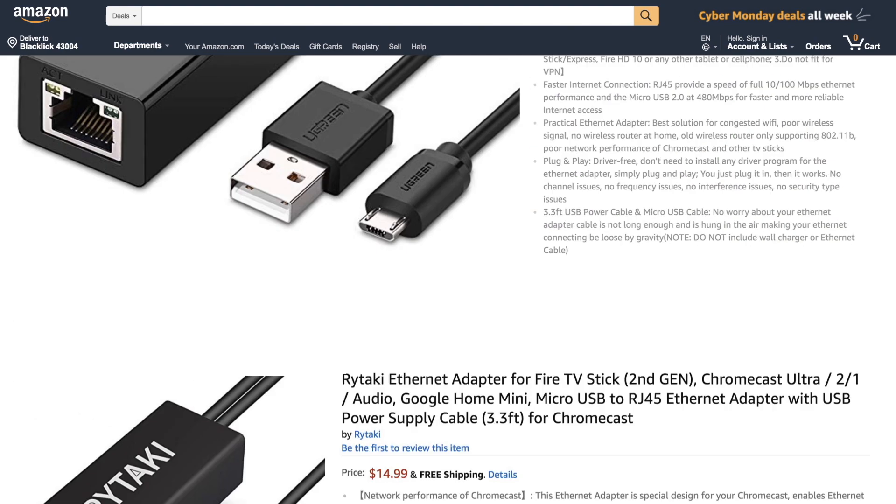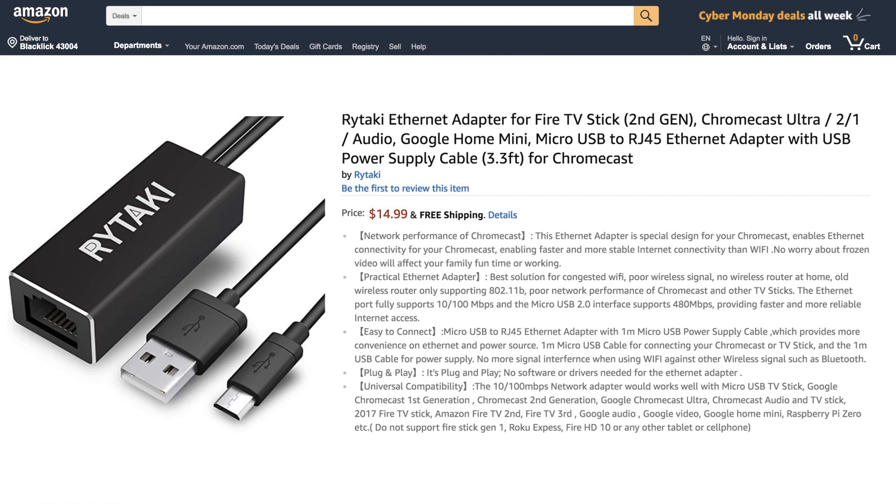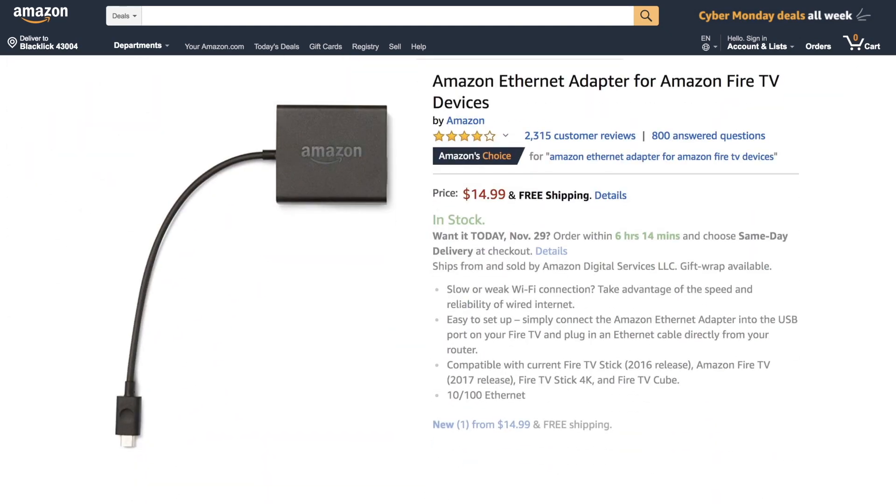The Ugreen Ethernet adapter, the Ethernet adapter for Chromecast, or the Amazon Ethernet adapter. All of them come under $15 and offer up to 100 megabytes per second, so watching 4K content shouldn't be a problem at all.